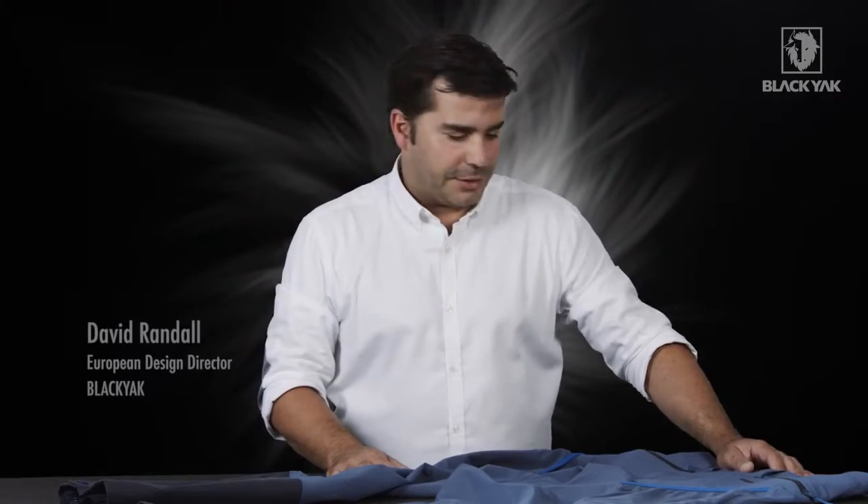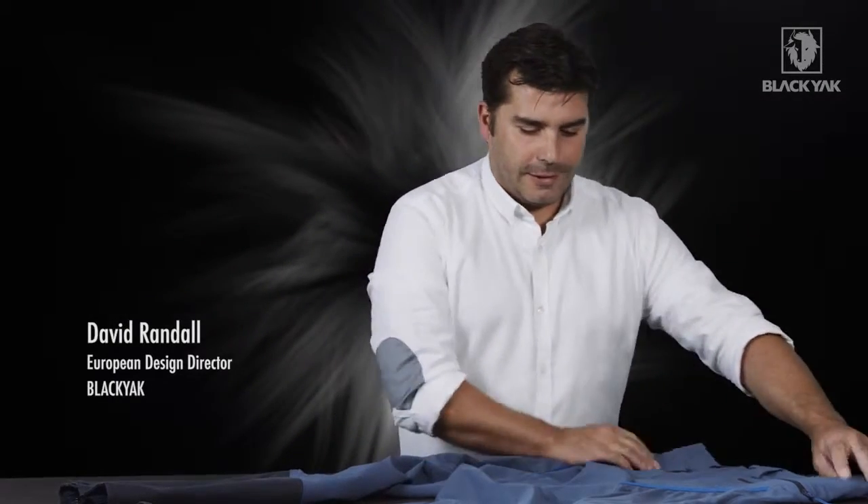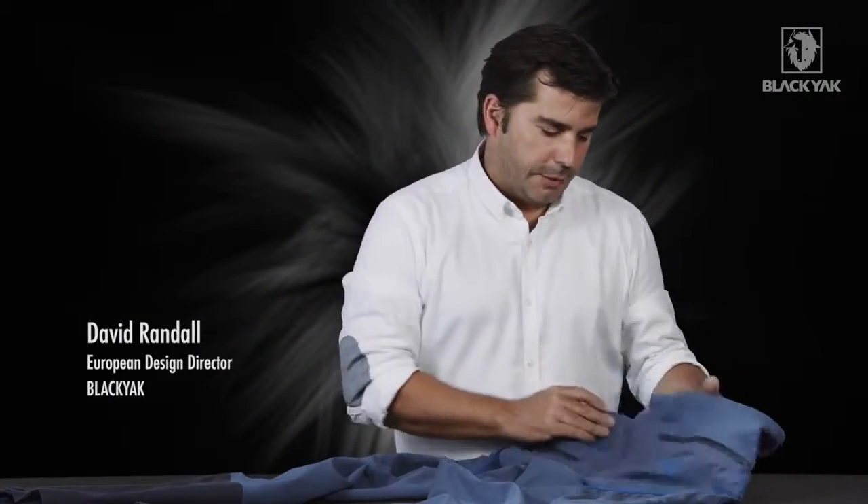I would like to introduce you to the PaliLine Active Flex Pant from Black Yak. We've got a really great pant here. Let me explain to you the details.